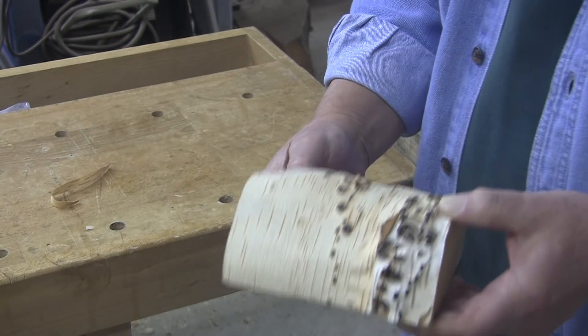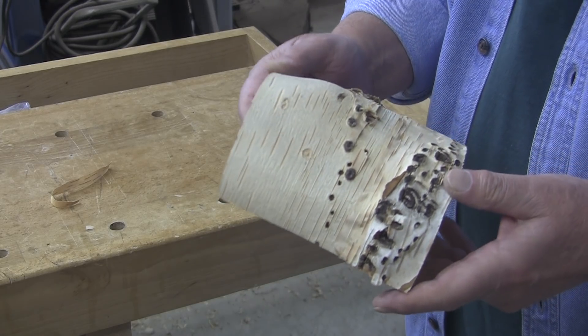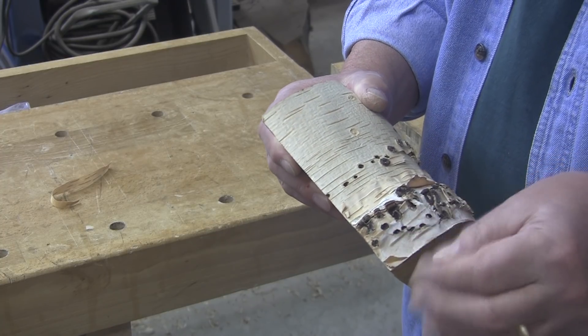It sheds its bark all during its life, as far as I know — I'm not an expert on it. It just keeps coming off.